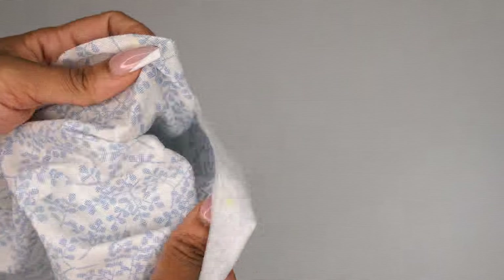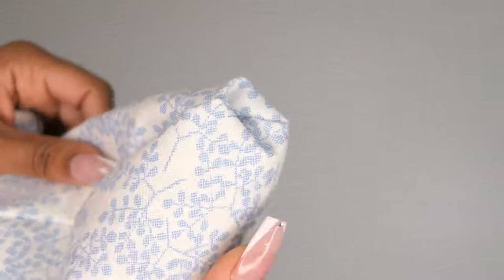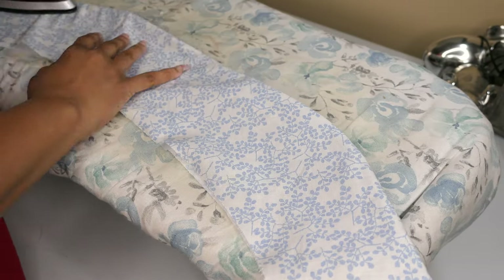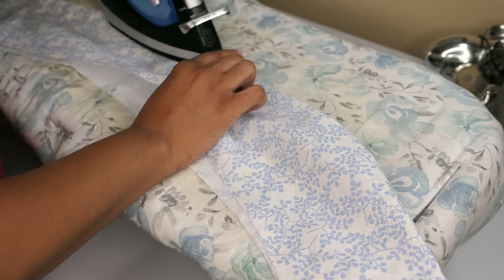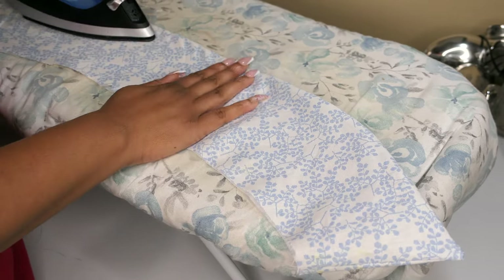As I was turning it I realized I had clipped some of the seams too closely and had a little bit of a hole in it. I had to take this back to the sewing machine, repair the hole, and then I was able to press it all out and it's looking pretty good. I gave it a really good press and then stitched in the ditch so that the facing wouldn't roll.